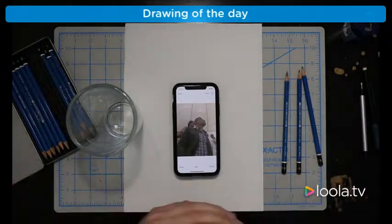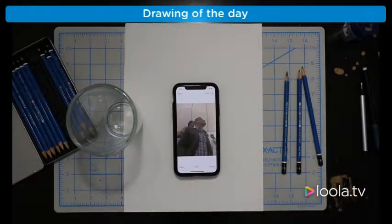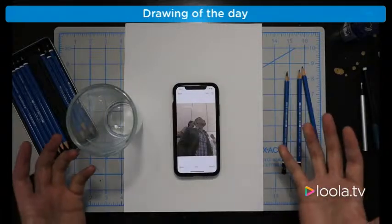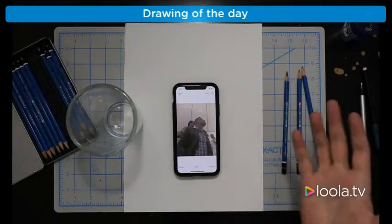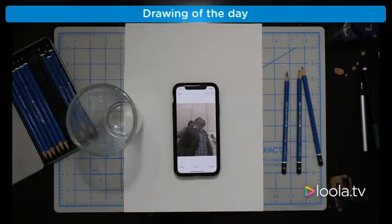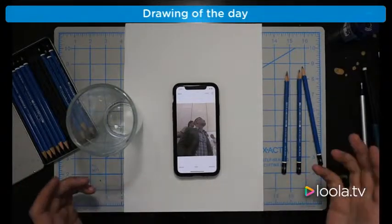Hey guys, so I just got this awesome live stream setup, so I want to try this out and see if I could do a few drawings with DaVinci and show you guys. I'm kind of excited — you never know how these drawings turn out, so if it's cool, that's awesome.